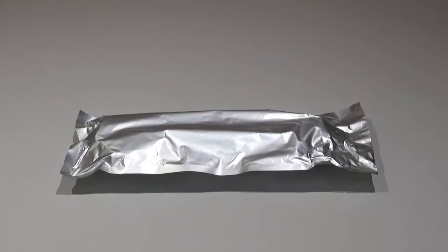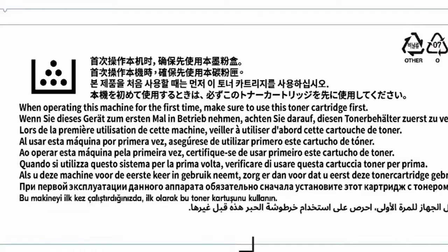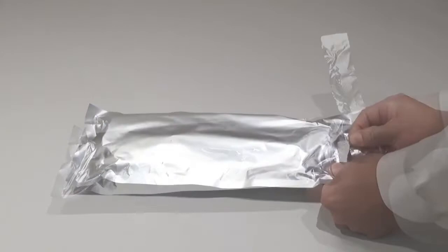A starter toner cartridge is supplied with the printer. Use it first before utilizing any purchased toner cartridges. Make note of the label warning which states this starter toner cartridge is used the first time your Kyocera printer is set up and turned on.